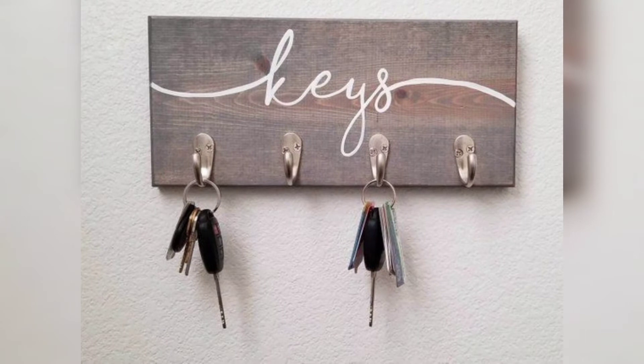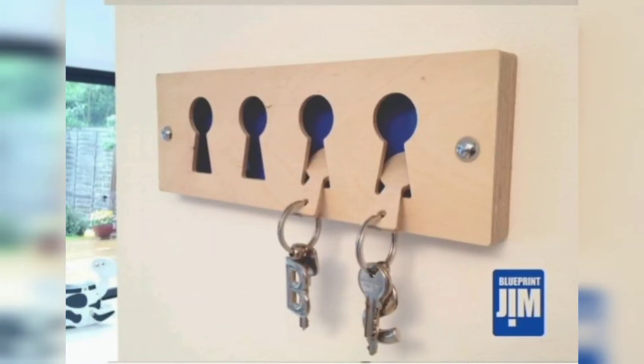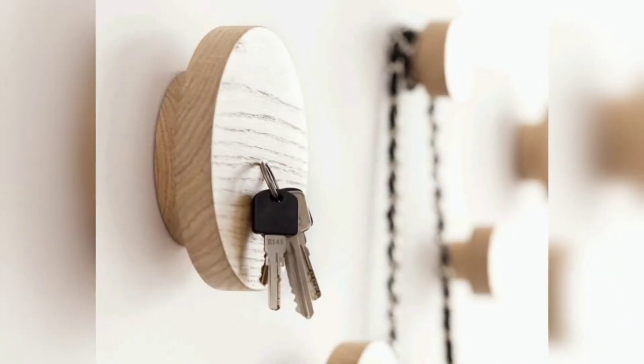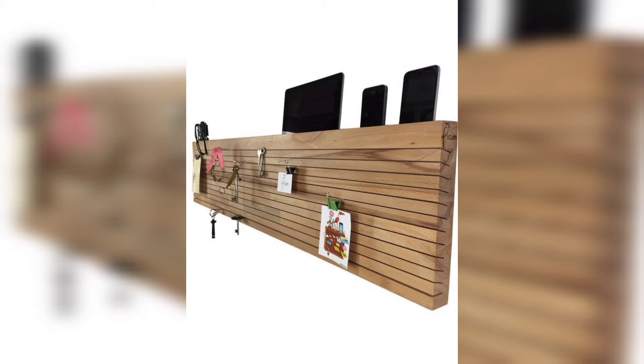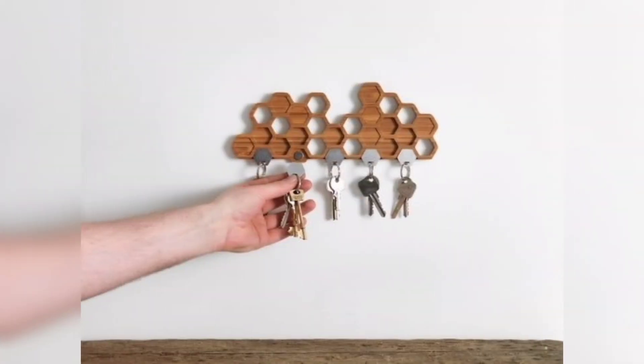So guys, today I'm sharing with you beautiful, modern, and decent keychain holder designs and ideas. These designs are so amazing, stunning, and beautiful. In this video, you can see wooden and iron keychain holder designs and ideas. You can hang these designs in the living room, bedroom, kitchens, and more.